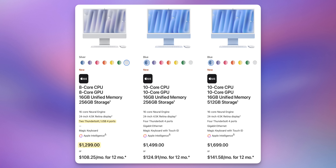This year I decided to go with the base model two-port silver iMac — the $1,299 model — whereas I usually go for the mid-tier $1,499 model which has four Thunderbolt 4 ports. I found I didn't even use all of those ports previously, so let's get to the unboxing.